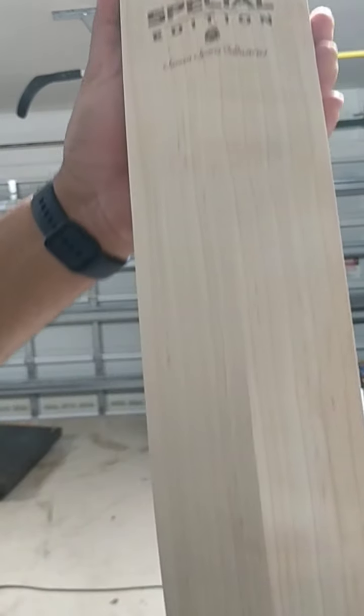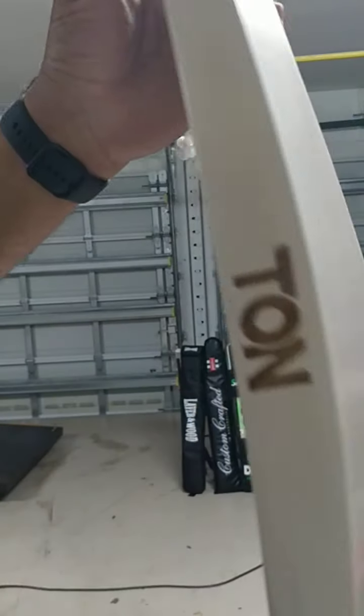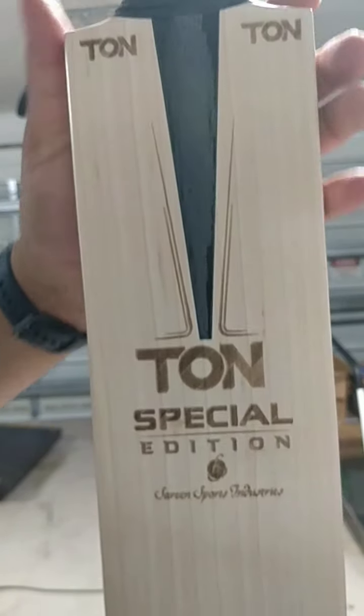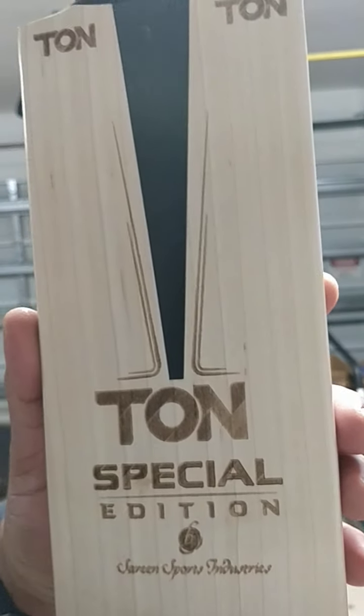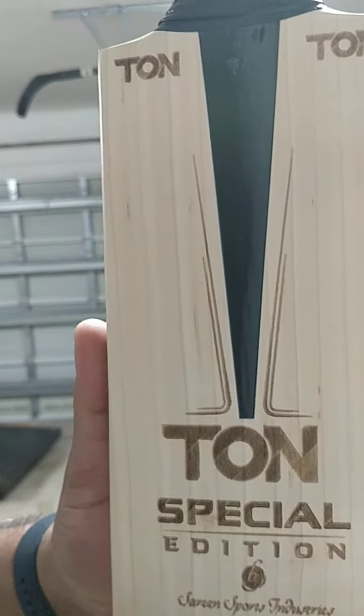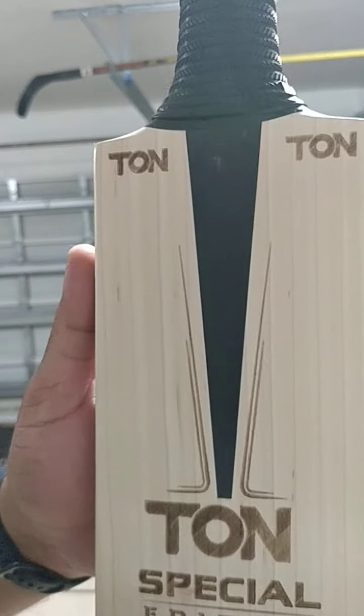On the back and all the way down the side edges — lovely stuff, really nice design. This also helps keep the weight of the bat less, so just the weight of the wood is there.